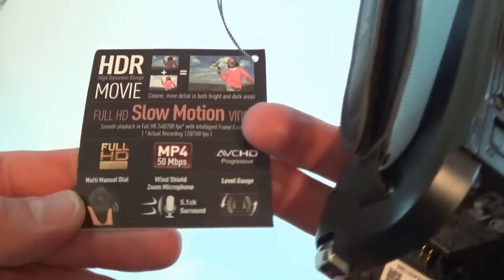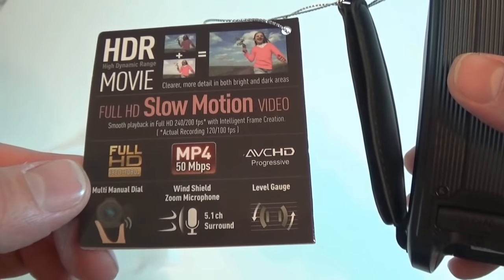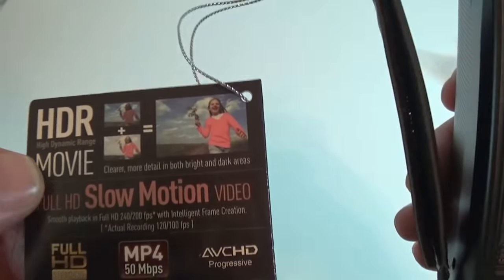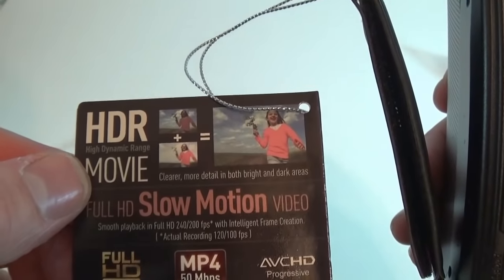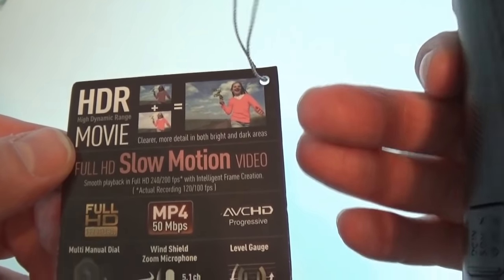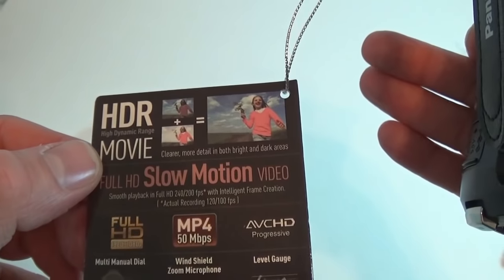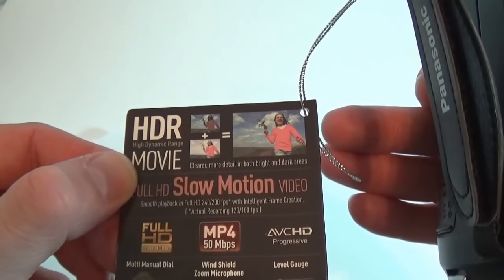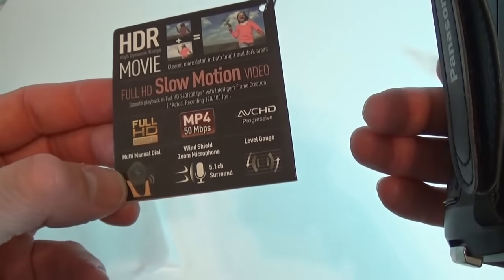It is a pretty big camera compared to the one I currently have. Here we can see some specifications about the camera. This is new — it's the first camera that has HDR movie mode. Basically if you have a situation where there is more light and some shade, you're going to be able to see in the shade as well, because with a regular camera you cannot see in the shade. I'll demonstrate that in a future video.